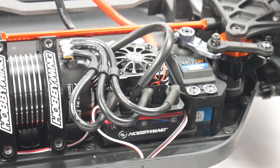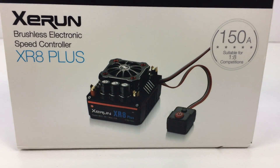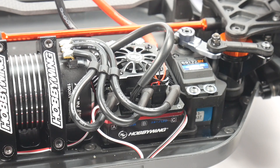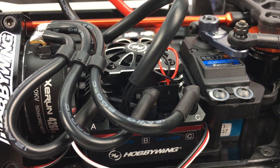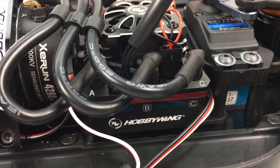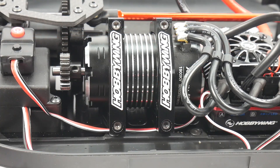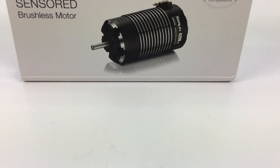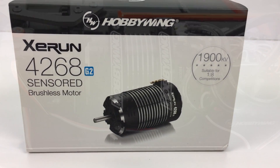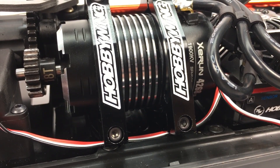The ESC I chose was the Hobbywing Z-Run XR8 Plus. This is a good ESC for almost any 1/8-scale vehicle — 150 amps and can handle anywhere from 2S up to 6S LiPo. I plan to run 4S in this E817, matched up with the Hobbywing Z-Run 4268 sensored brushless motor, a 1900kV motor that has plenty of torque and will definitely get me powered up on the track.